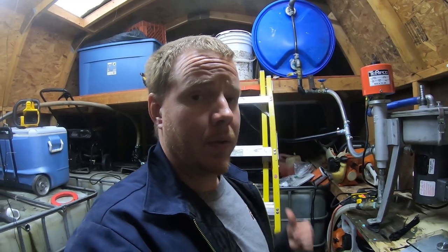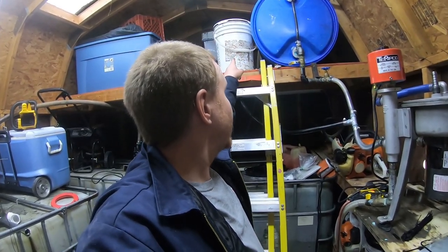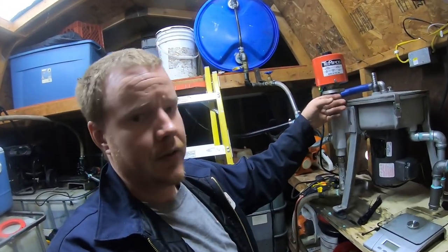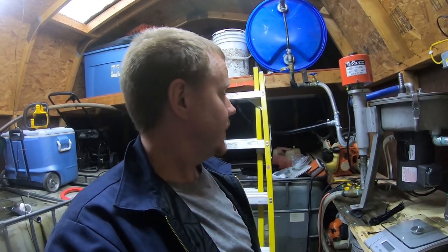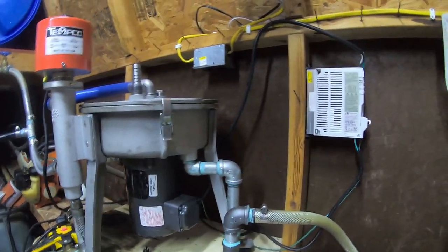Our gravity run through the one micron filter bag just finished up and I've got it dumped back in the bucket. I'm ready to start the centrifuge - heater's already warming up so it should be up and running shortly. I'm not going to bore you guys with it, you've seen it a hundred times now. I'll let it run through and we'll come back for final weights on the bowl and do a comparison. This batch is done, time to shut it down.